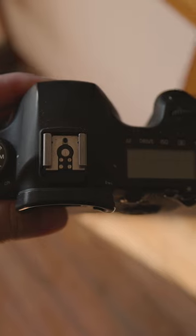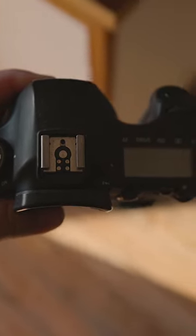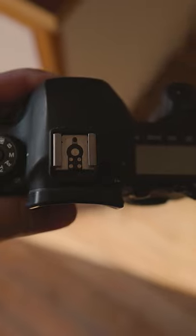While some people may not like how it looks, I find it aesthetically pleasing. This LCD also allows you to quickly and easily check your camera settings.